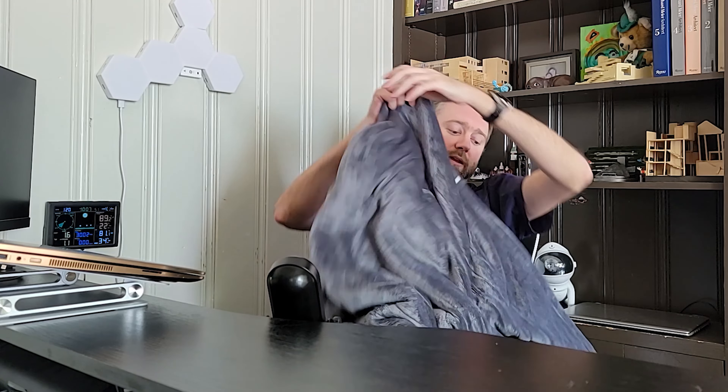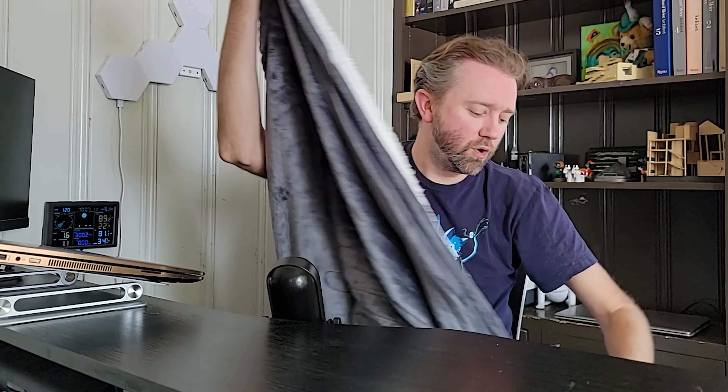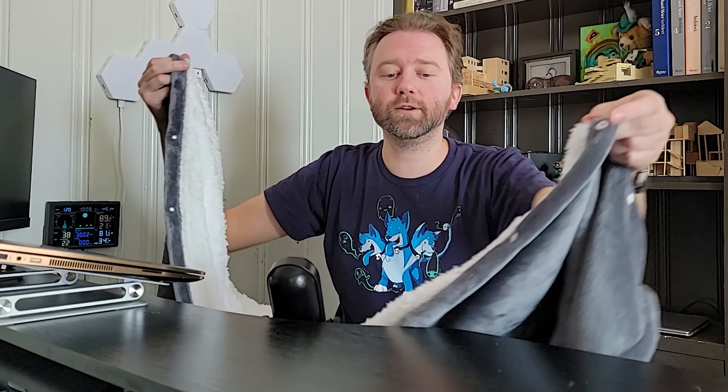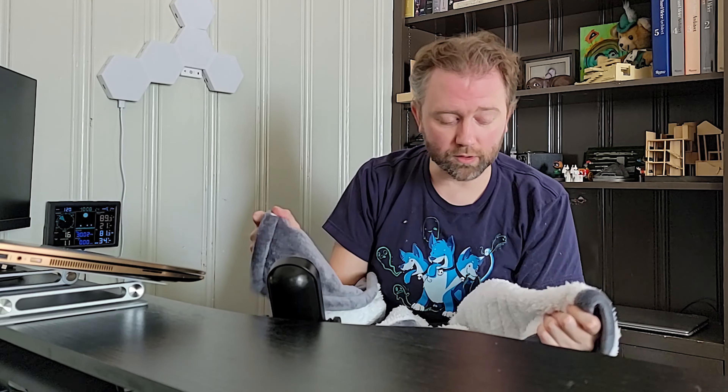Another cool feature that I love is it has these little button clips — you can see them right there. You can clip it around you; there's one on each side so you can clip it in nice and secure. It keeps you nice and snuggly, which is great. You can sit there by the fire or watch a movie with this going. I haven't had a heated blanket before that has these little snaps on it, which is really cool.